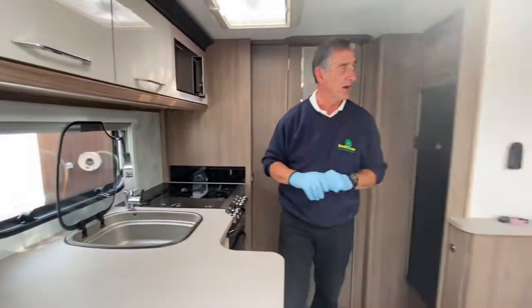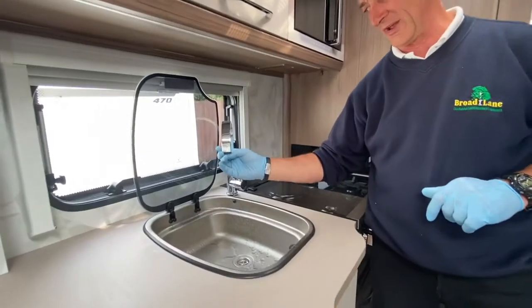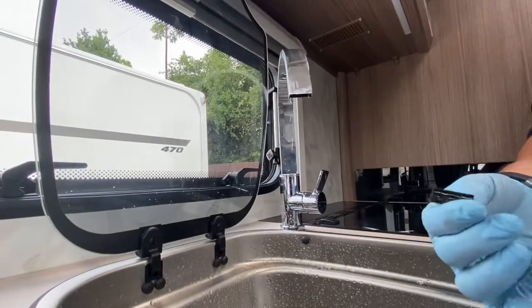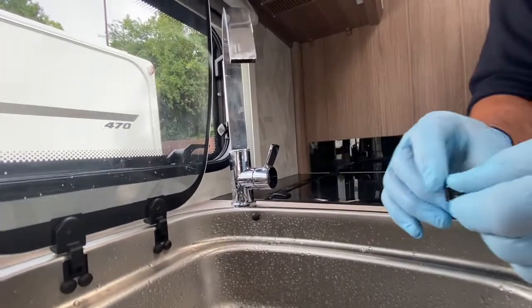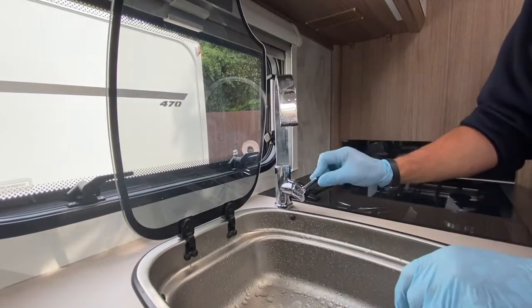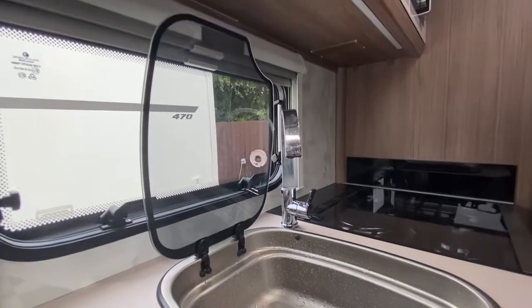You may notice slight dribbling from the tap faucet — this is from a small removable filter that periodically needs cleaning. It has a ribbed seal section but may still dribble slightly. Just be aware of it — it's simply a filter.